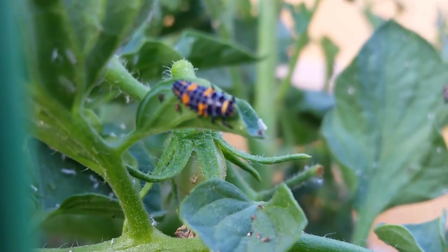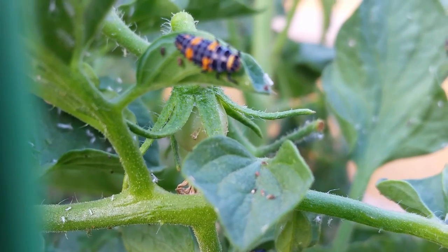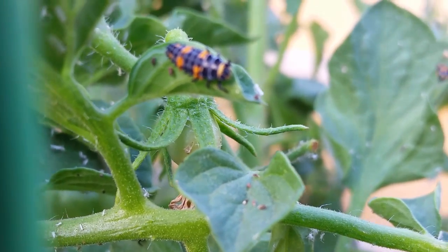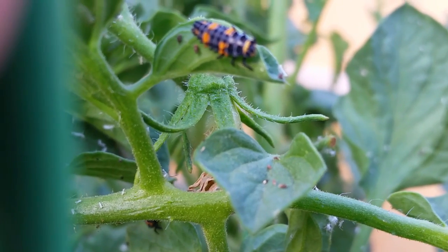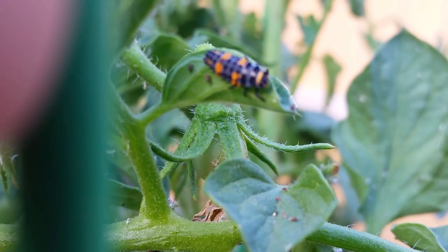Does anybody have an idea what this kind of bug is? With the aphids, the aphids attract this caterpillar-like, orange and black striped bodied creature. Comment below.